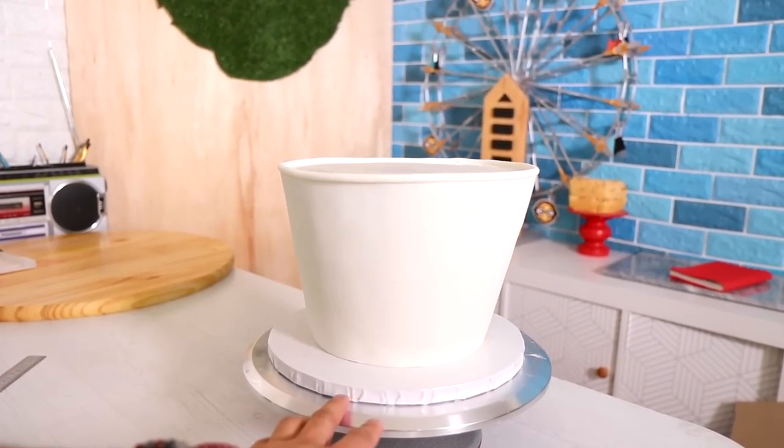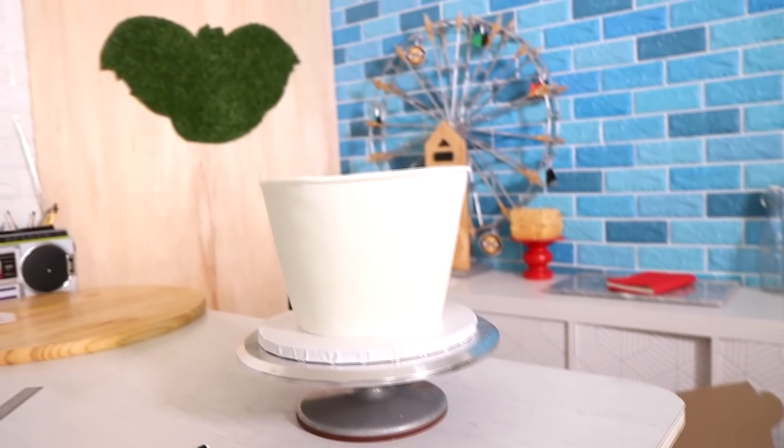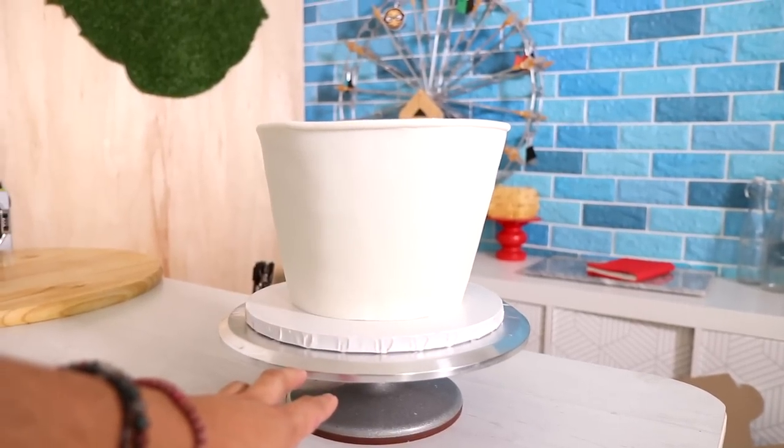So here it is, you guys — my bucket. Very proud of it. Not completely straight, but that's fine, I'm okay with that. I had a little problem trying to add the lip, but it looks okay and it'll look better when I add all the other elements.